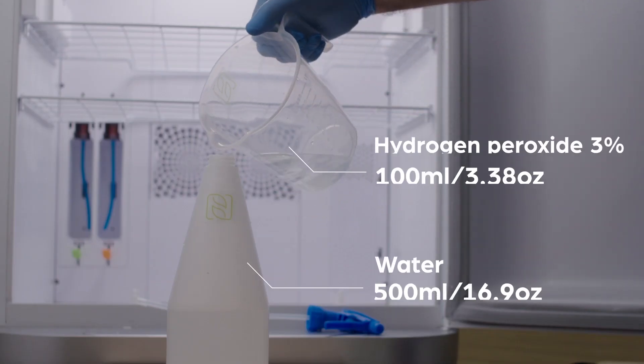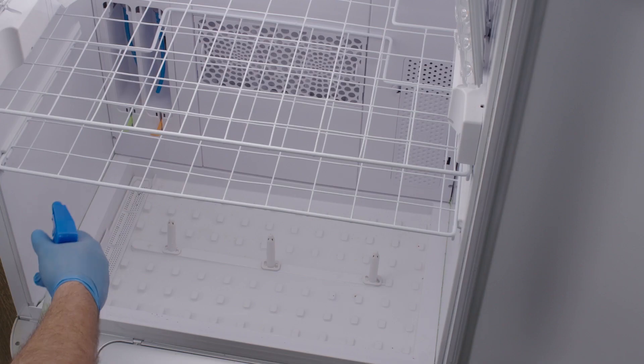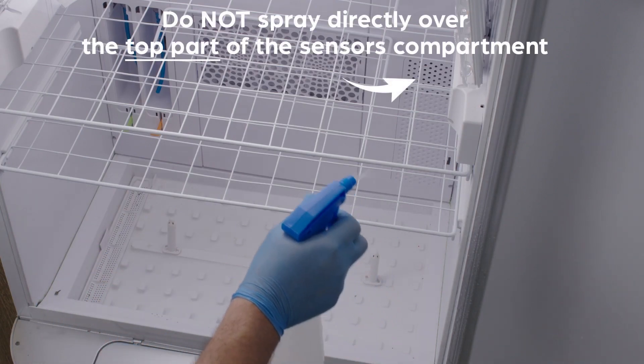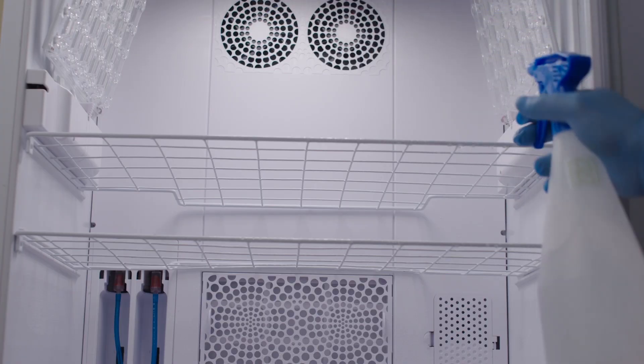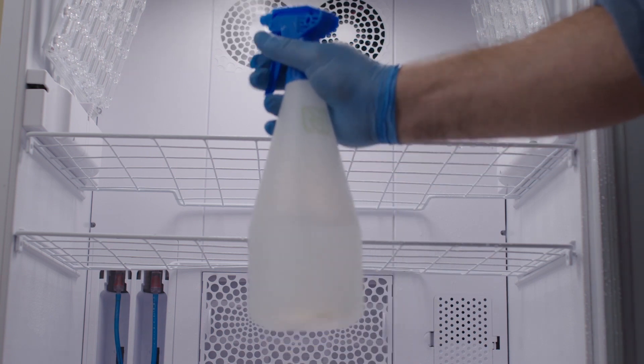Mix 100 milliliters of hydrogen peroxide 3% with 500 milliliters of water and spray the entire inner surface of the machine. In case you don't have a spray bottle, you can use any disinfectant wipes to do so. Wipe it down.